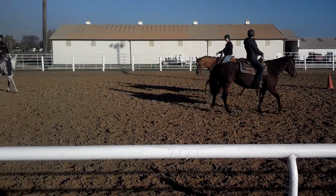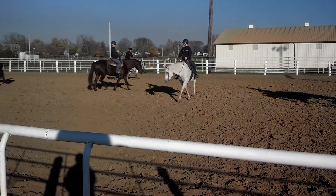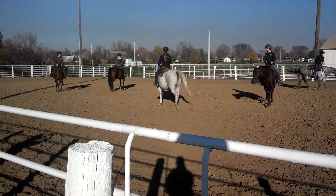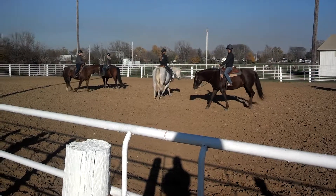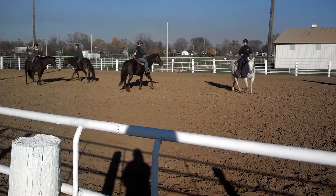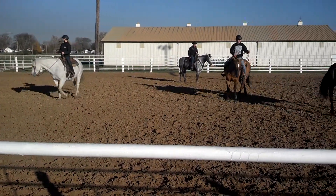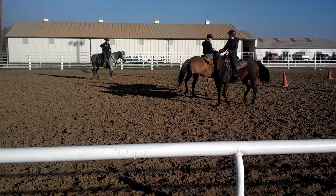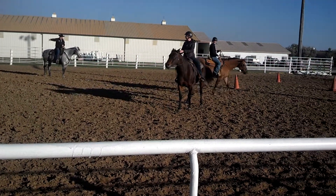Now I'm going to throw another dancing turn in on you here. You all know what an Alaman left is? You've got a square dancing one in here. Just do a turn on your haunches to the left — that'll be your Alaman left. Now look at the hip on the other side. You've just changed direction, now go to the right.